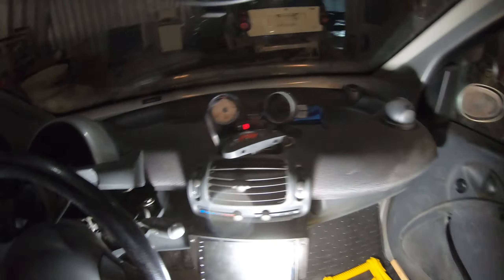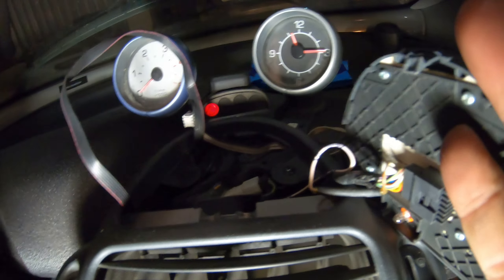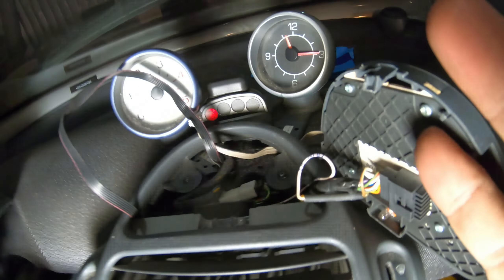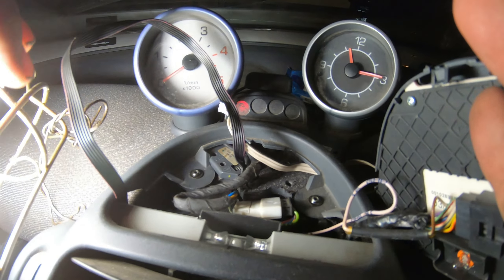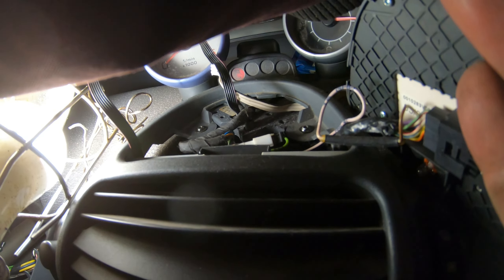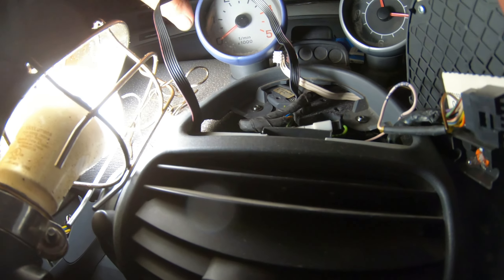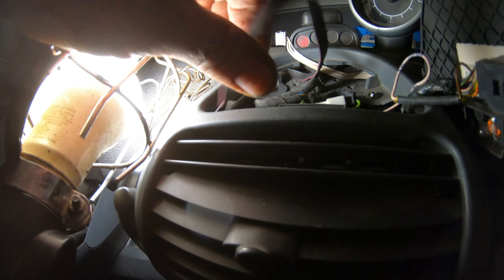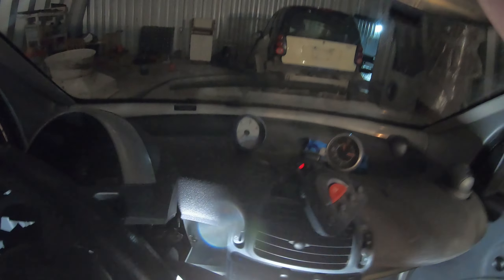To take your tachometer out and put it in, there'll be a couple screws holding it in — just a couple screws that screw right into the dash. Once you take the screws out you can slide your tachometer out, and your wire is routed in behind the dash there and comes up behind your instrument panel.